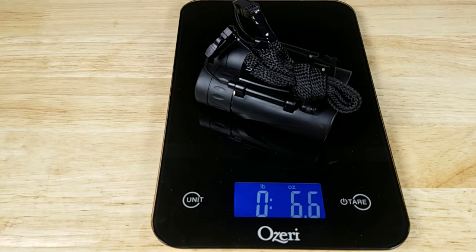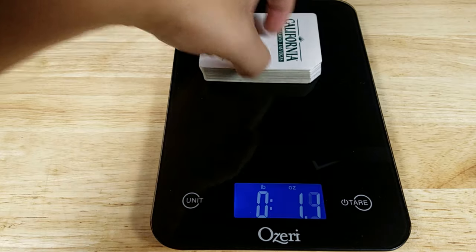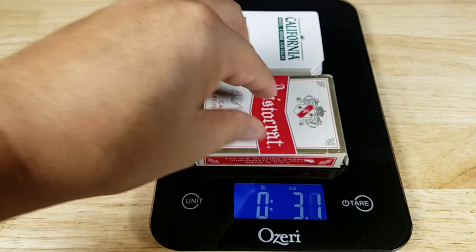Let's get this on the scale so you get an idea of how much weight you're going to be adding to your pocket or pack system. I got 6.6 ounces — and just in case you're wondering, that weighs almost as much as two full decks of cards.